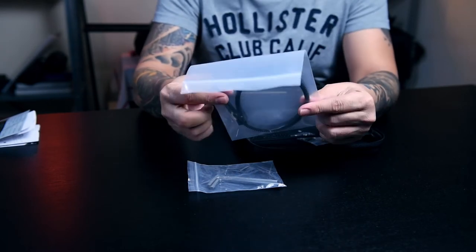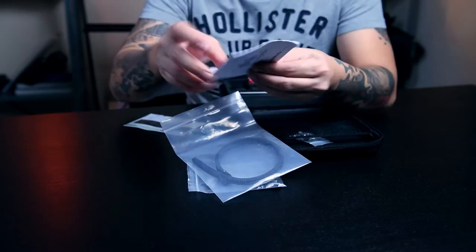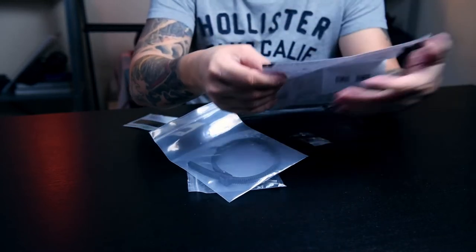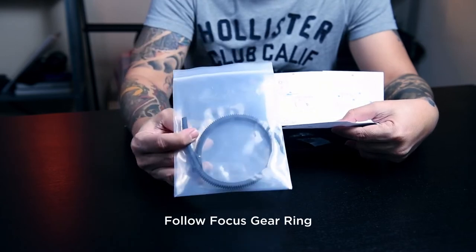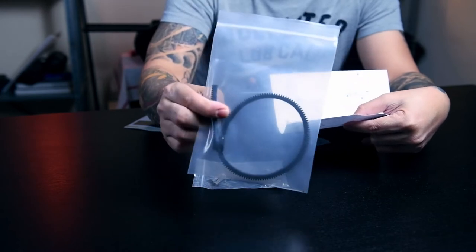This piece here — what do you call this? The manual says it's an auto lens follow focus gear ring. So it's a gear ring, guys.